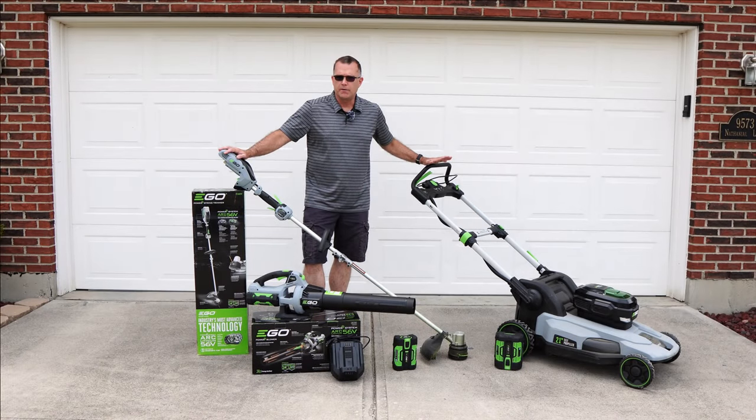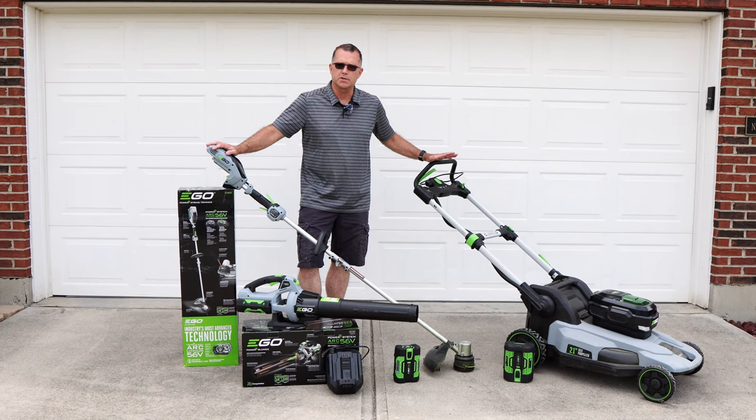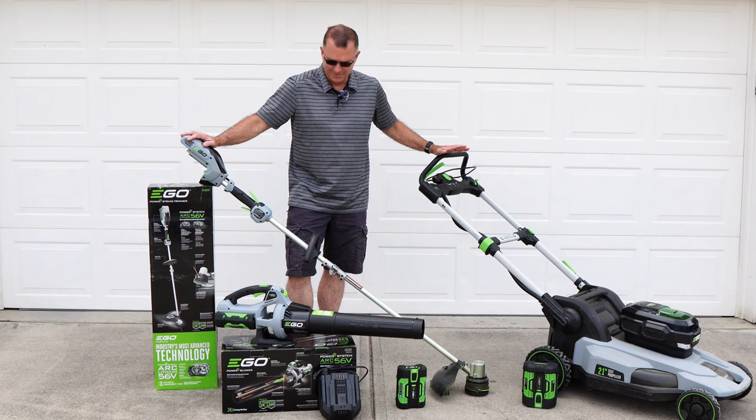Hey guys, I know how this must look. It looks like I've drank the Kool-Aid for the Ego Plus ecosystem. And yeah, that's pretty accurate. Was it a mistake? Let's find out.